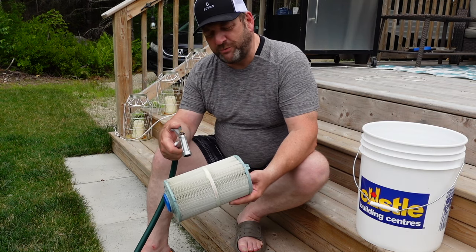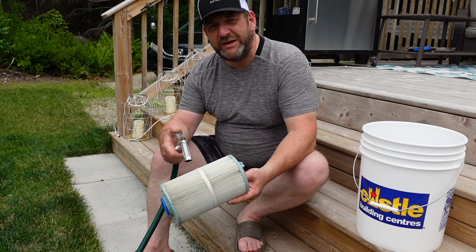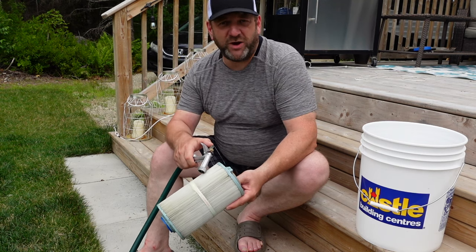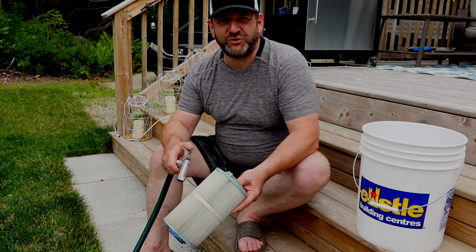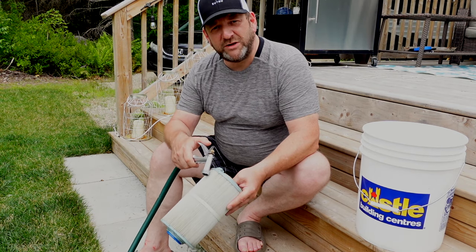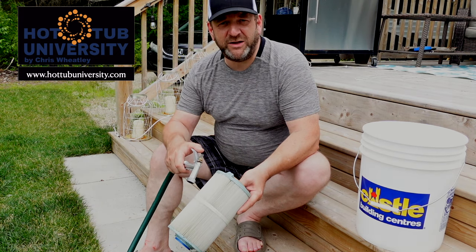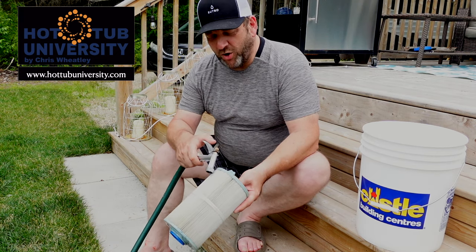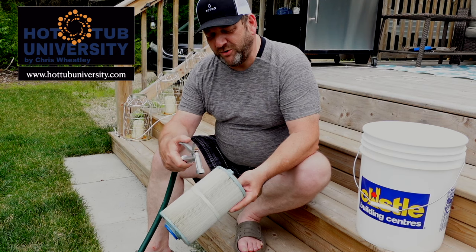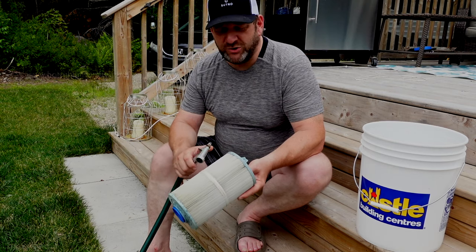When you spray directly into your filter, what you're doing is actually driving the dirt deeper into the fibers of the filter. You simply want to rinse off the surface dirt — you're not getting the dirt that's embedded in the filter fibers by rinsing. You're simply looking to rinse out any bugs, small leaves, grass particles, and things of that nature, going along the surface and trying to get between the veins of the filter.